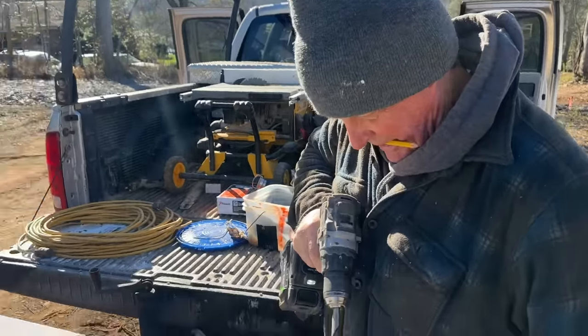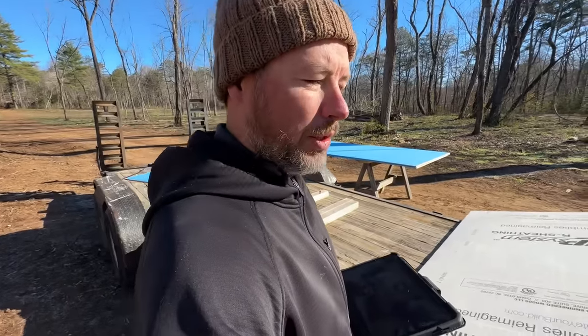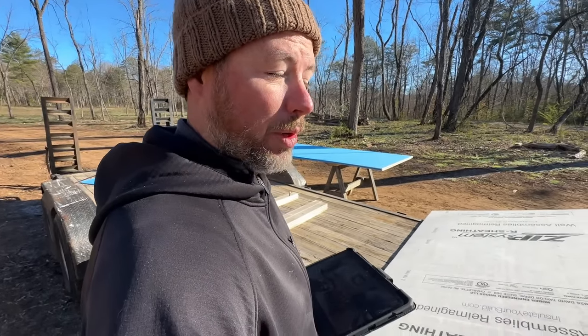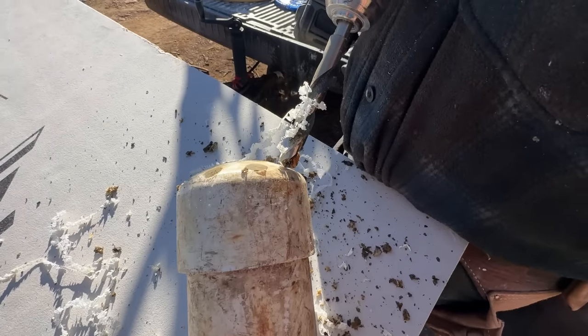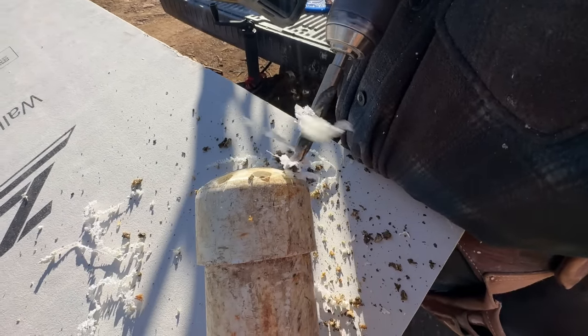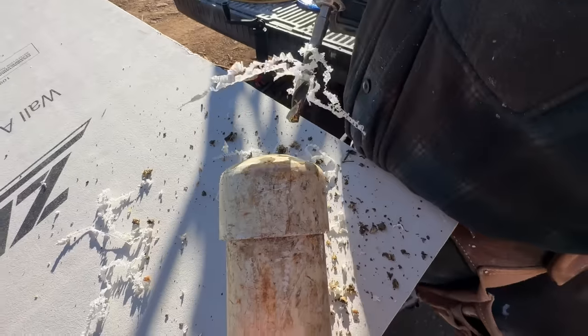We figured out the problem. The level was frozen into a big chunk of ice at the bottom of this piece of plastic it's stored in. It's kind of nasty in the end of that thing. Out of the drain now.